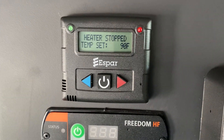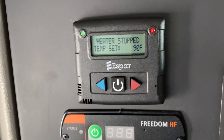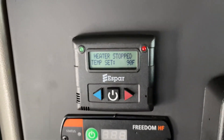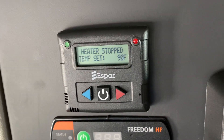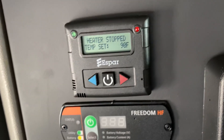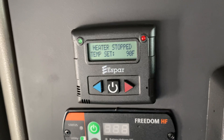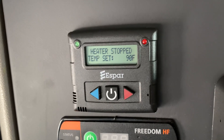This heater does not have to have the truck running. I have a 579 here and you can see the key is off. You want to make sure you have at least a quarter of a tank of fuel, because the suction pipe doesn't go all the way to the bottom of the fuel tank — that's a safety feature so it doesn't run the truck totally out of fuel. These only use about half a cup of diesel an hour, so on one gallon of diesel you could go 32 hours.